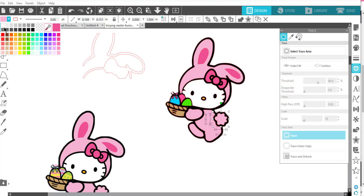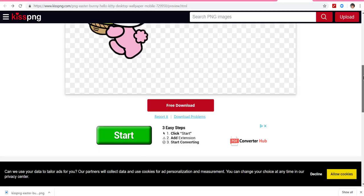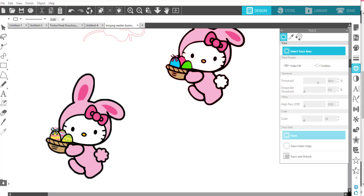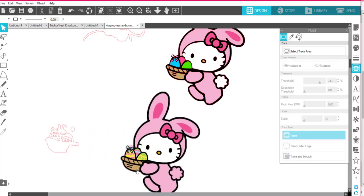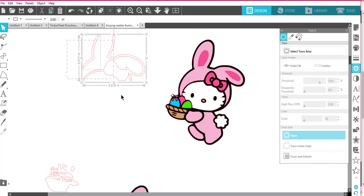I think I'd really like her tail to be white instead of pink, so I'm going to change that color. As for the eggs, let me see what happens when I try to select another trace area and see if I can get those eggs any better. I traced it and I'm not really liking that, so I think I'm going to leave the eggs the way they are. I'm pretty happy with how cute she is, so I'm going to delete all of these extra pieces.